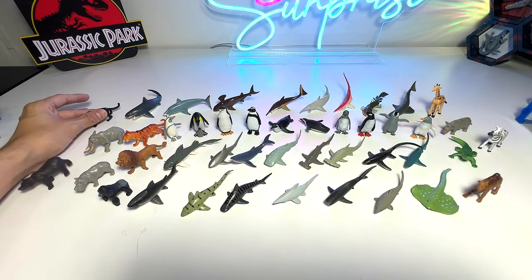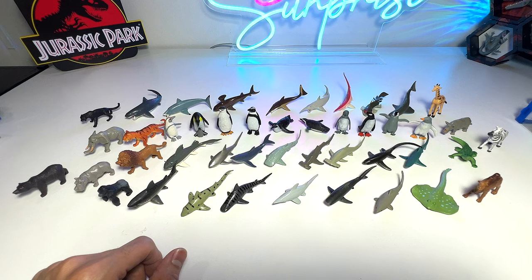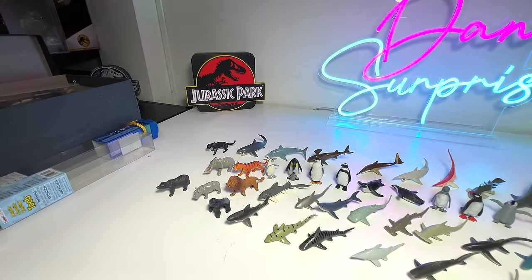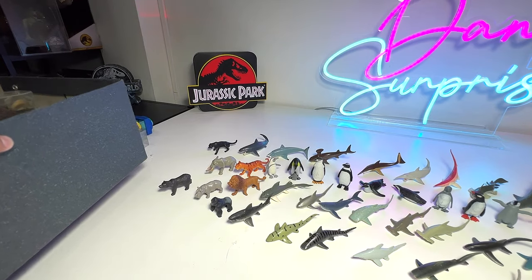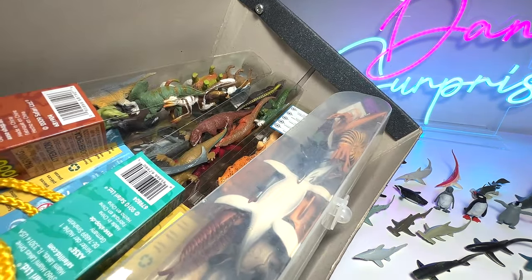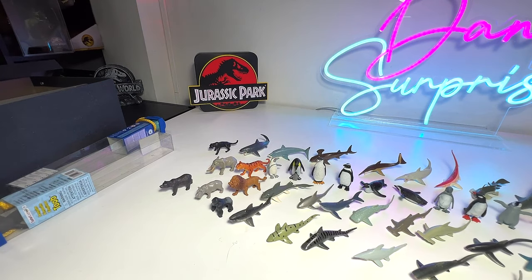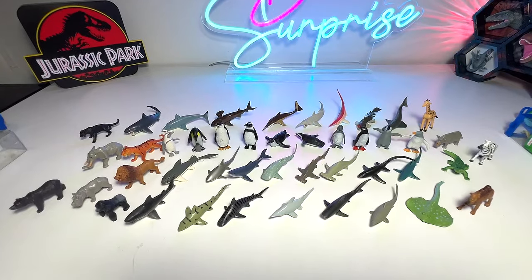This is basically some of our tubes collection. The majority today are sea animals — we also have sharks, penguins, and some wild animals. Hopefully you guys enjoyed this video, and if you did please let me know, because we still have quite a bit of tubes to show you. We still have reptiles and dinosaurs, so stay tuned for that. Thanks for watching and I'll see you guys in the next one. Goodbye.